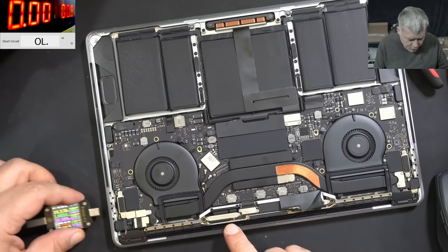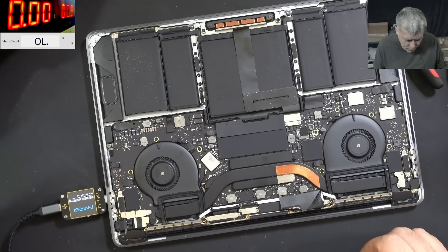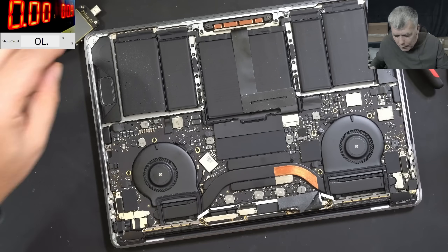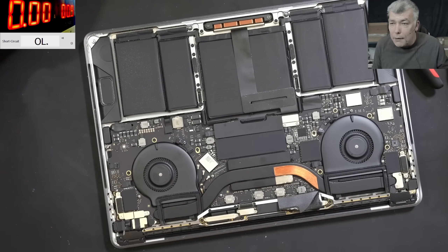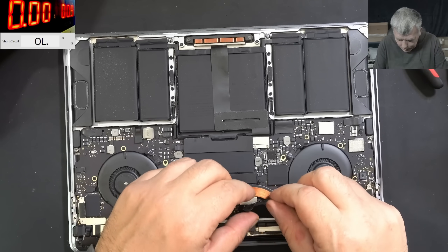Okay, so the laptop is charging fine. Even on the other port, it's probably charging. Yeah, all good. I think I'm gonna stop here. I'm happy I helped this customer.